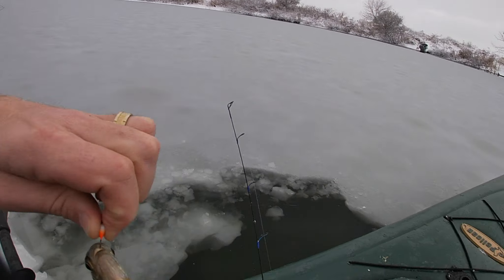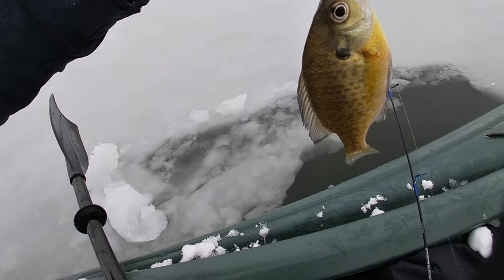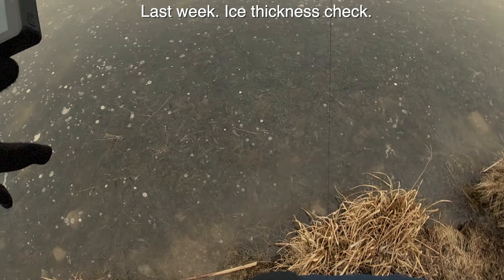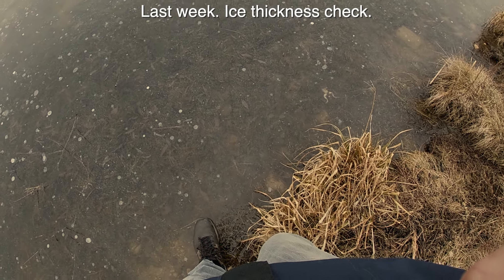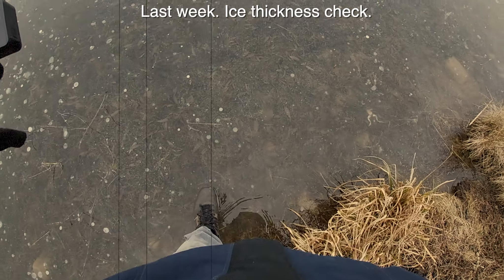The pond has been like this for weeks - it's like half frozen - and I'm so tired of not fishing. So I was like, I'm gonna bring the kayak out and blaze a trail and ice fish. Let me get this guy off the hook. It happened, baby! Let's see what we got - I don't think this is thick enough.